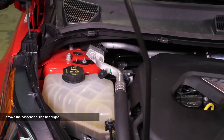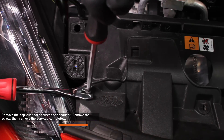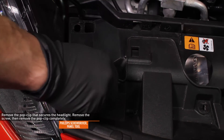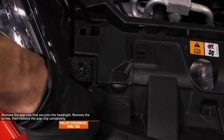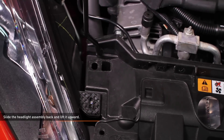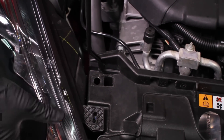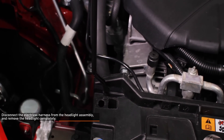Start by removing the passenger side headlight. Remove the two bolts that secure the headlight using a flathead screwdriver or T30 Torx. Remove the Phillips head pop clip that secures the headlight, then remove the Phillips head screw and the pop clip completely. Slide the headlight assembly back towards the cabin, then lift upwards. Disconnect the electrical harness from the headlight assembly and remove the headlight completely.